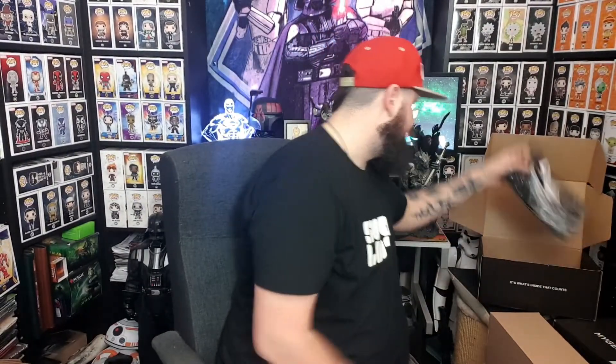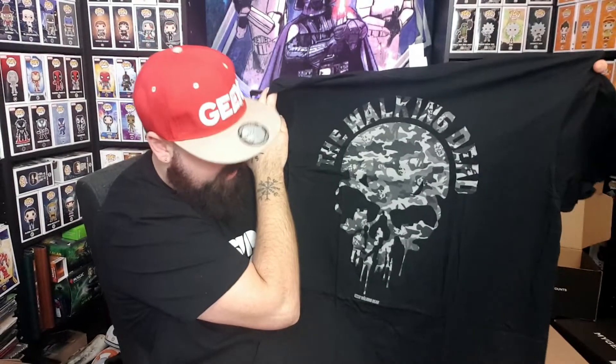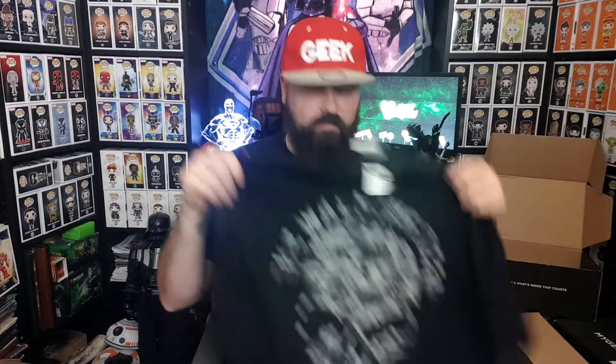There is a t-shirt on top. It's the Walking Dead — so this looks like it's going to be a Walking Dead themed box. Walking Dead skull camo. Let's get this out and see what it looks like. I really like that. The Walking Dead skull in camo design. This is probably my favourite t-shirt I've had in a long time — a lot better than last month's t-shirt as well. I'm definitely going to wear this t-shirt, 100%. AMC, The Walking Dead, camo skull — what an awesome t-shirt. I'm happy with that t-shirt in this box.